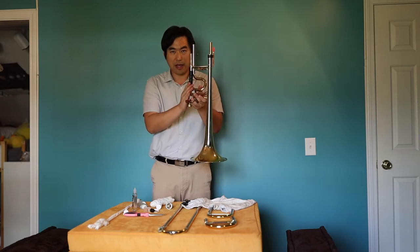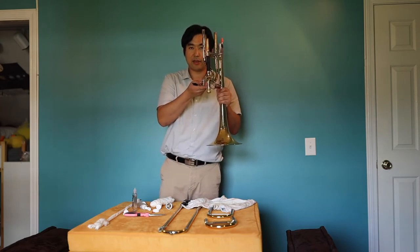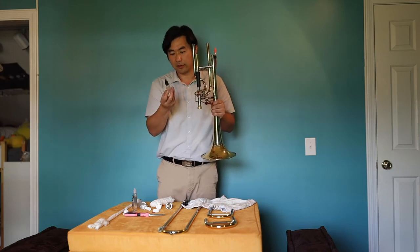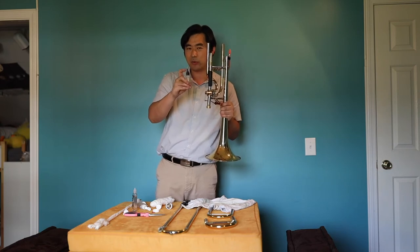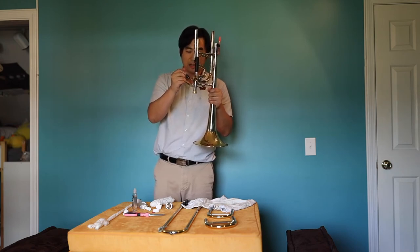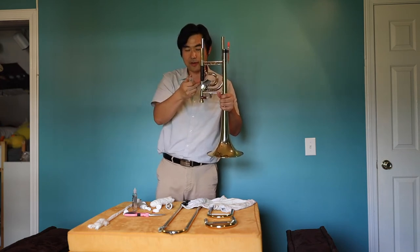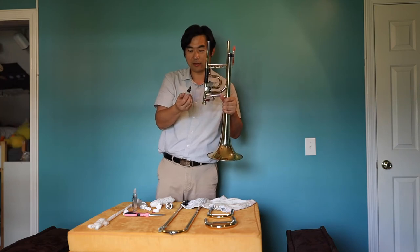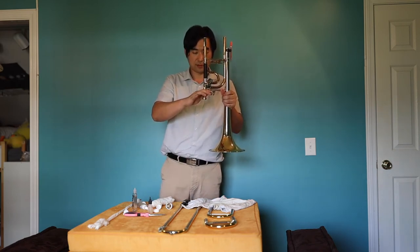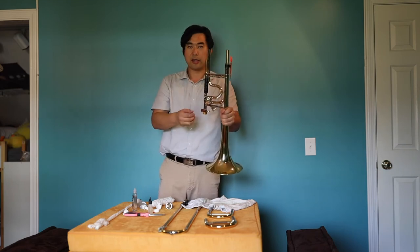The next step is to take care of your linkage part, which is the outside of the trigger mechanism. I use this linkage oil — also called rotary or key oil — which usually has a spindle on top so it can reach corners. I put just one or two drops onto the linkage part. Do not use this oil inside your valve — each oil has its specific function. It's already faster and lighter already. You've now done your trigger area lubrication.